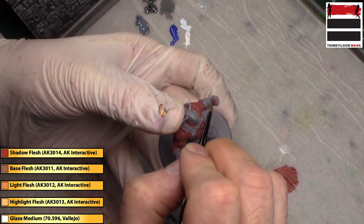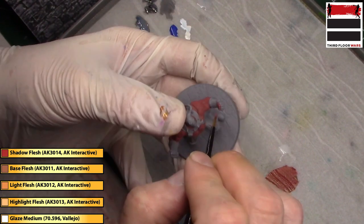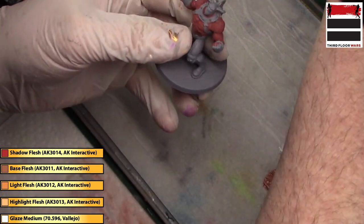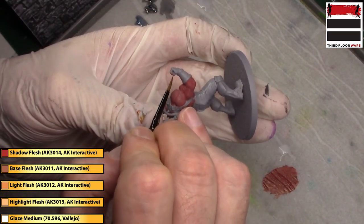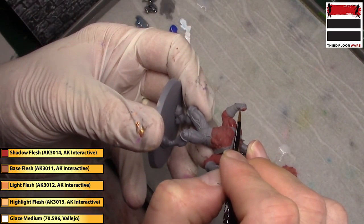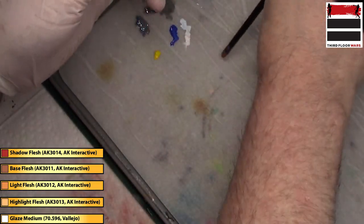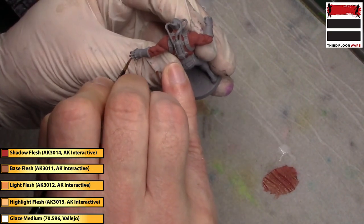He has gloves on and I wanted them to be fingerless gloves, so I'm going ahead and creating my own fingerless gloves just by painting some flesh at the fingertips. Did the same on the regular version of this.